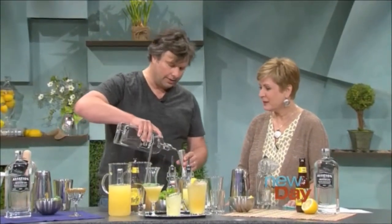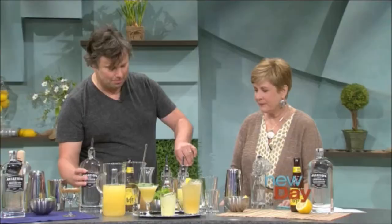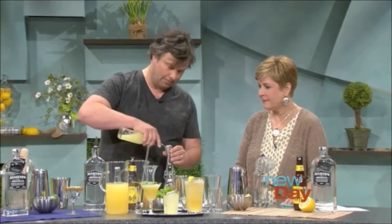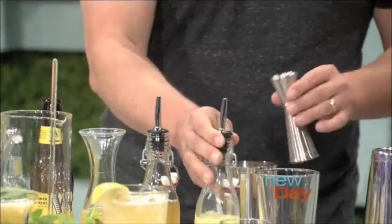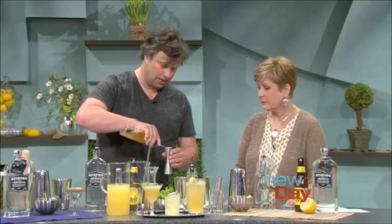We call it a Beer's Knees — rather than a Bee's Knees, which is a classical drink. All these recipes will be up on the website. The Beer's Knees uses an ounce and a half of Aviation American Gin, one ounce of fresh lemon juice, and one ounce of fresh honey syrup, which is just honey and water.